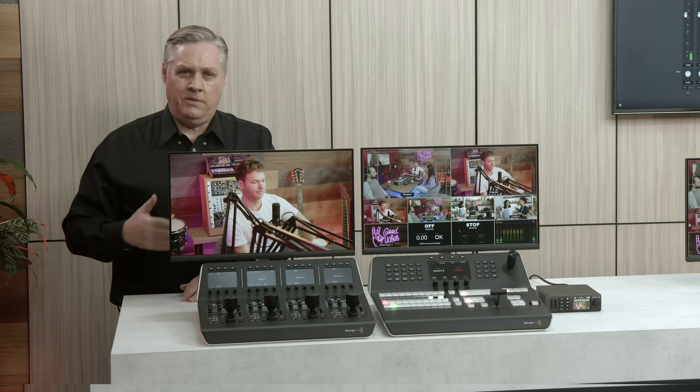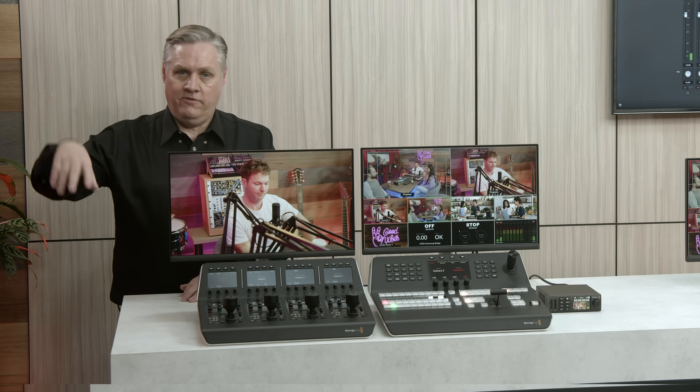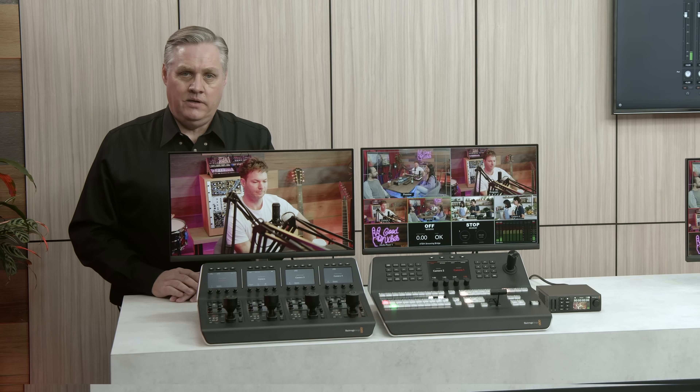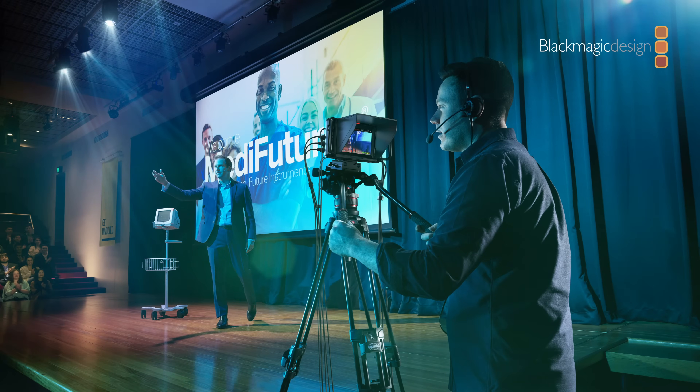With two cameras here, that gives us four independent microphone inputs across those two cameras. This also means you don't need a separate audio mixer — you can just plug the microphones into the cameras and mix it all in the switcher. It really shows you how you can expand this workflow as you grow.